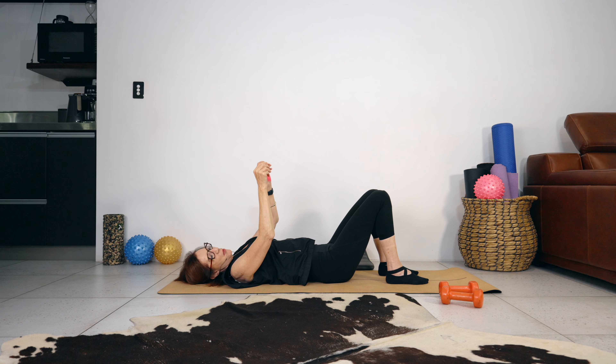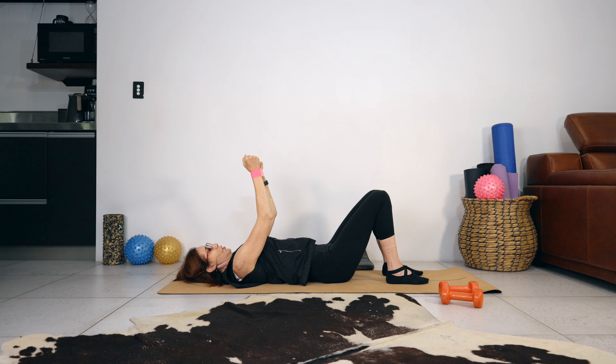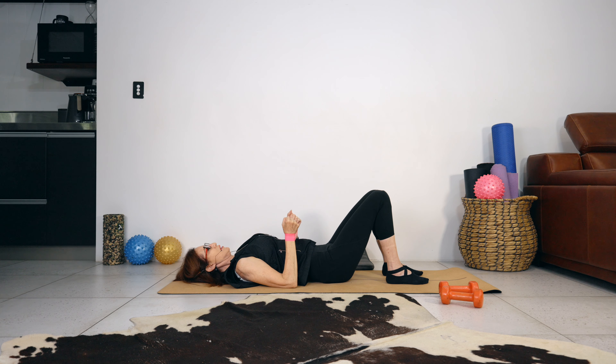Bring the band — if you don't have a band you can grab weights, holding them in your hands. Otherwise bring the band around your wrists. Push your wrists or arms into the band, keep the tailbone on the floor, then drive the arms down keeping tension on the band. Squeeze the chest and push your arms up.